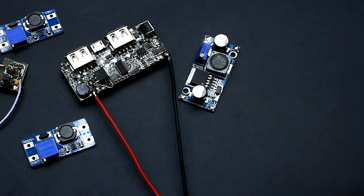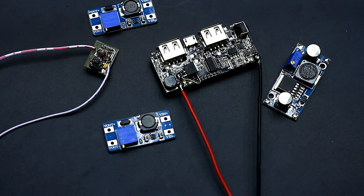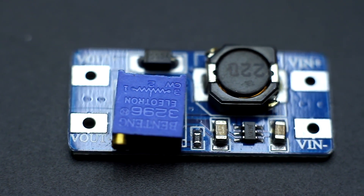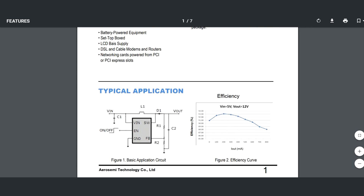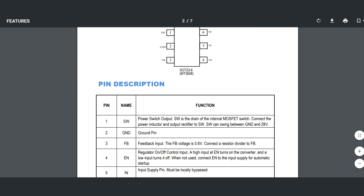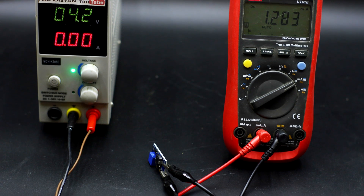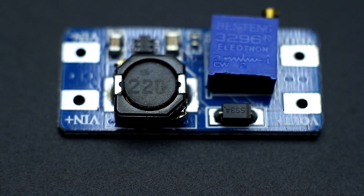Hi friend! I think everyone knows why we need DC-DC boost voltage converters. They are different but are built according to the same technology. The MT3608 converter is the most popular among them. It's cheap, it has good characteristics, and this board is often used wherever possible. The board is quite economical — the idle current is about 1 to 1.5 mA, depending on the power source. This converter is very popular because of its cost and compact PCB size.